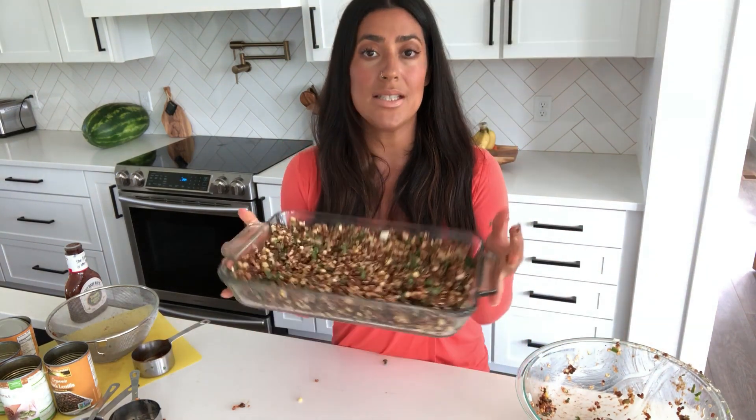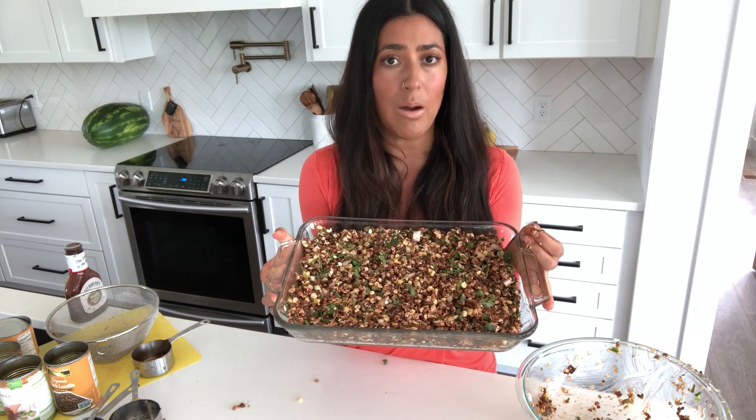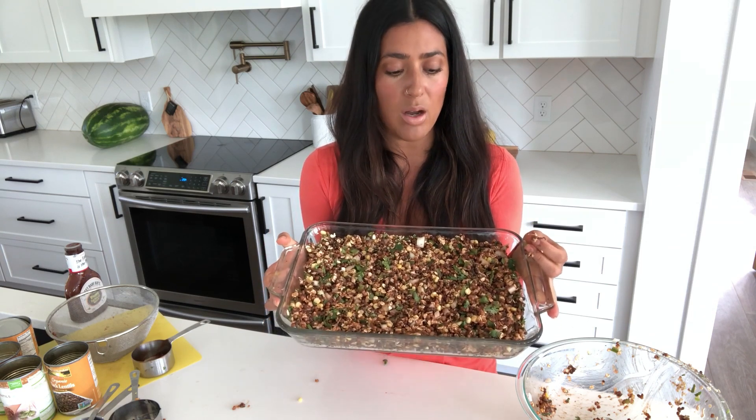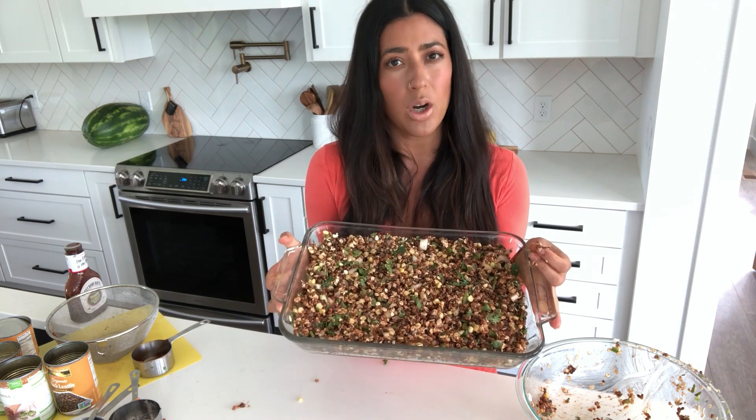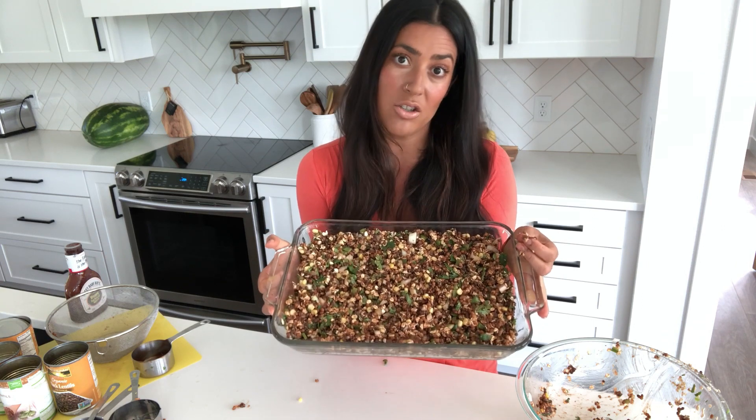I'm going to pop this in the oven that's heated to 350 degrees and cook it for about 40 minutes. When I pull it out, I may put more barbecue sauce on the top — at least for my husband and kids. I tend to like it without it, but you can do either.